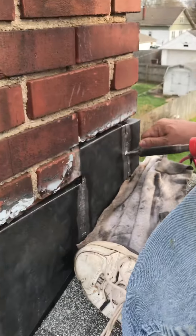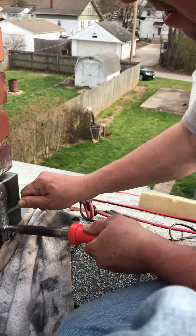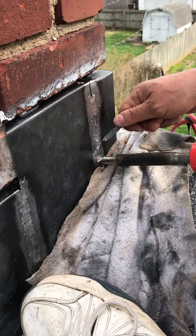Hey guys, this is Alex with Ross Roofing. Today I want to share with you how we are doing the chimney flashing. I want to show you the process because a lot of customers don't know how chimney flashing should look. As we are providing a 10-year warranty, I want to share with you how we're doing it. Right now I'm with Kurt and he is soldering all the seams on the chimney flashing.